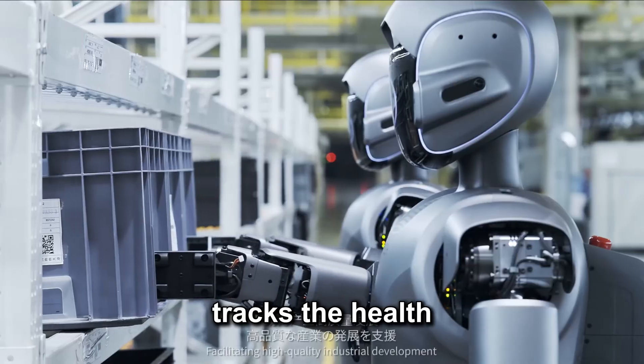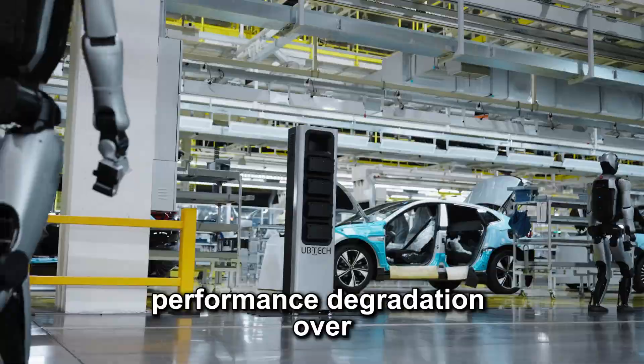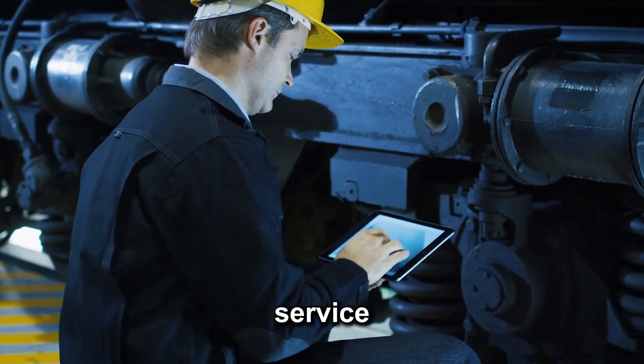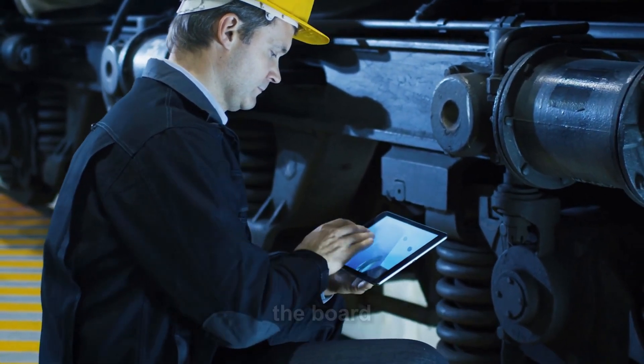The system even tracks the health of each battery, detecting wear and performance degradation over time. This proactive monitoring alerts technicians to service or replace batteries before they fail, improving reliability across the board.